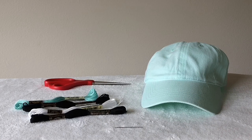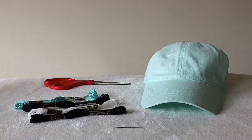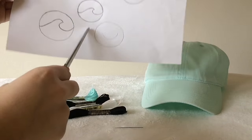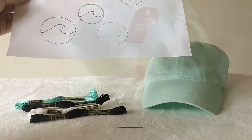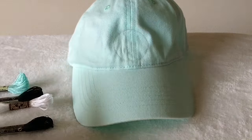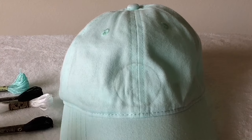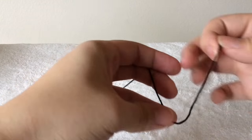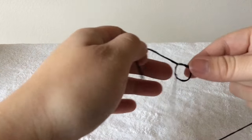For the embroidered hat you are going to need embroidery thread, a needle, a pair of scissors, and stencils — you can print them out or draw them yourself like I did. This is the size I chose, so I went ahead and cut that out and then traced it around my hat. I also free-handed the inside because it was a little difficult to trace.